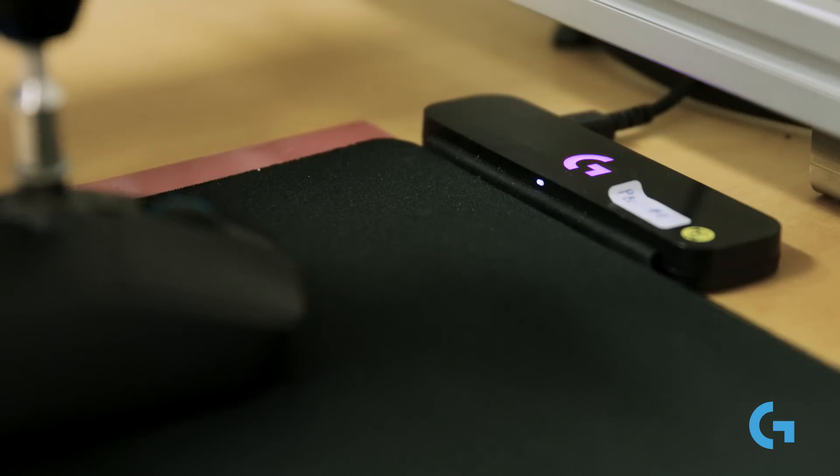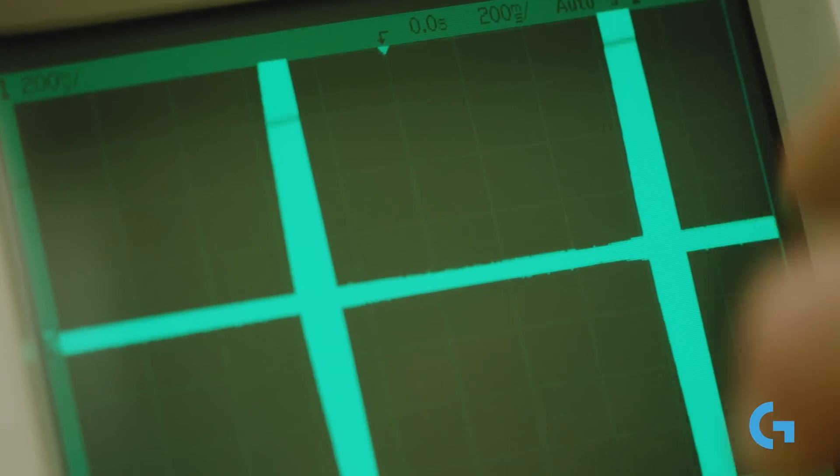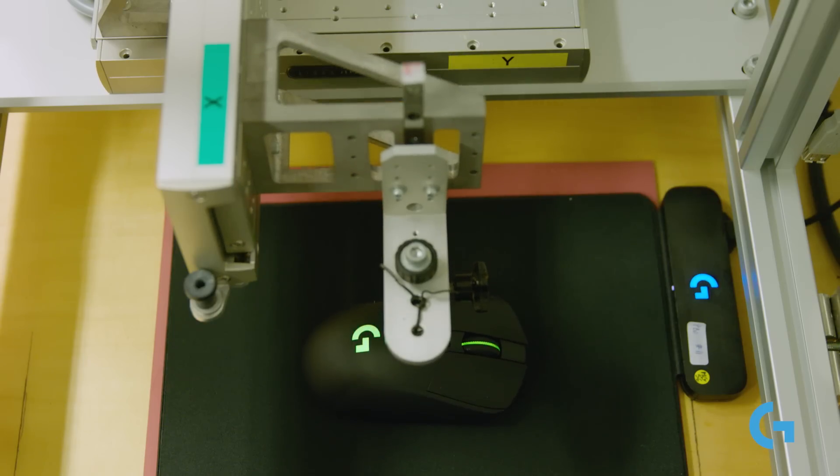We've been working on this for about four years now. It's a very straightforward concept, but the actual effort, engineering, and science to put together something that can build an energy field large enough to allow you to move your mouse while you're charging is incredibly complex — and we're calling it PowerPlay.